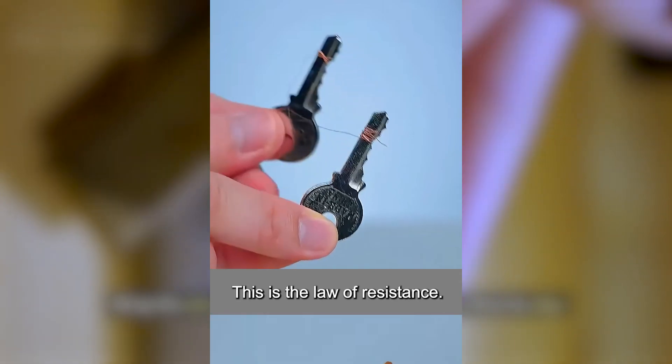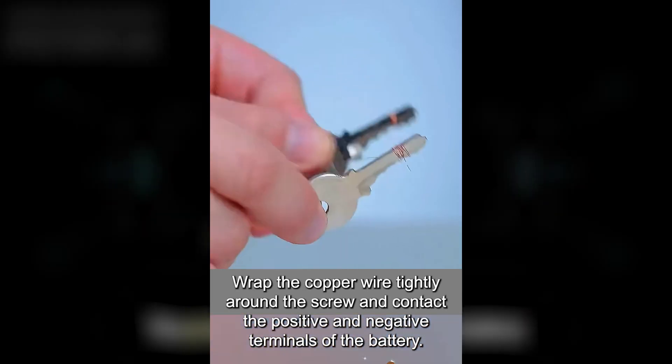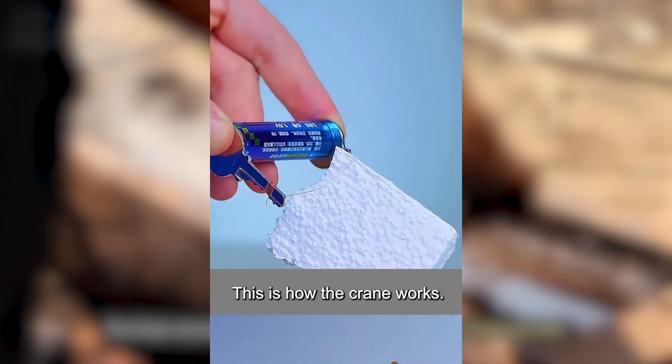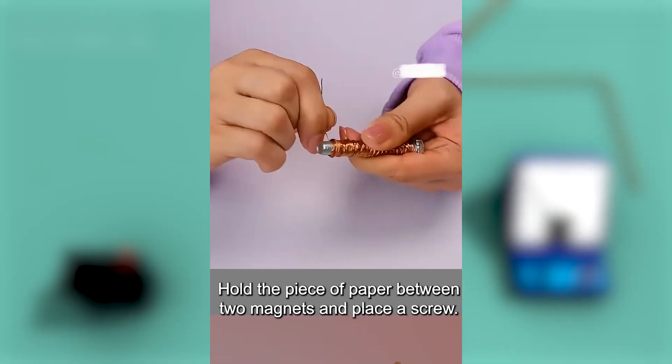Wrap the wire around two keys and connect them to align with the positive and negative terminals of the battery. You have successfully made a homemade electric heating knife. This is the law of resistance.